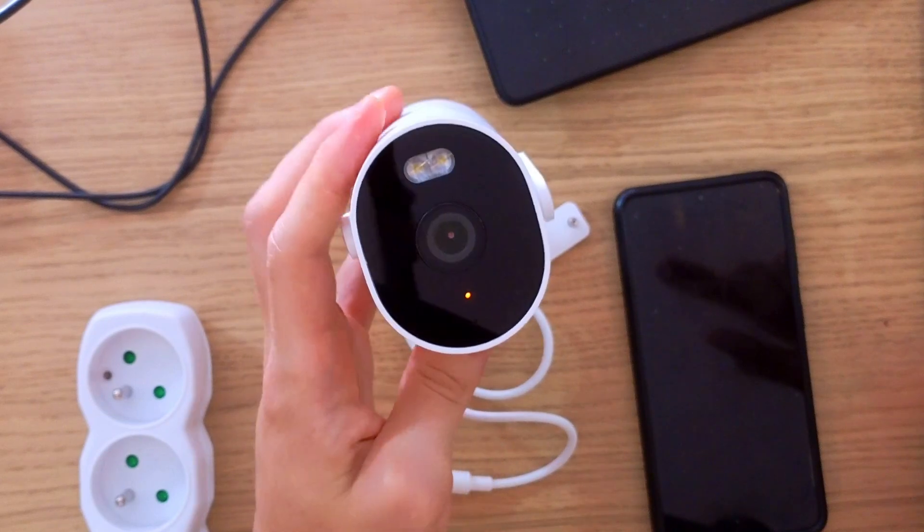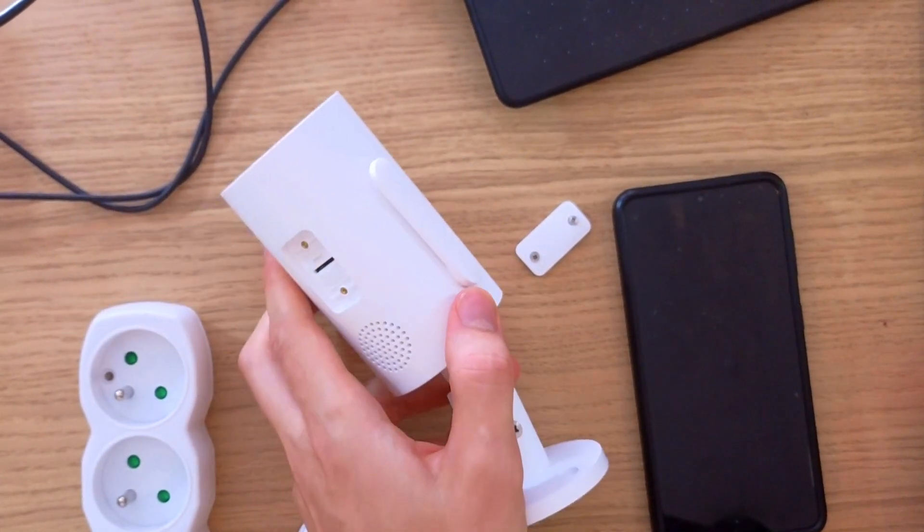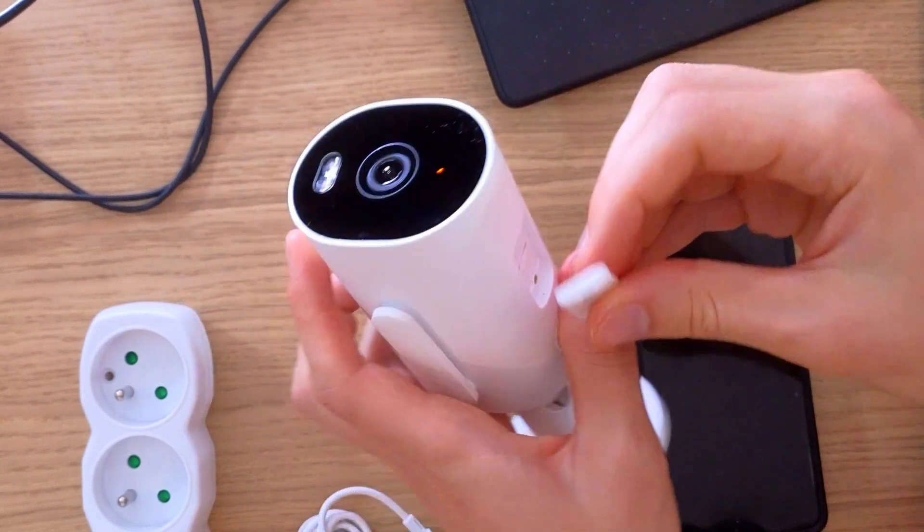Super simple! Thank you very much for watching, hope you have a great day. Then put the back cover back on.